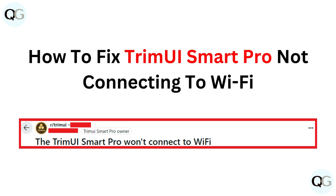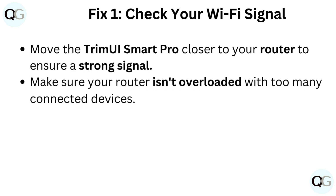How to fix TrimUI Smart Pro not connecting to Wi-Fi. Fix 1: Check your Wi-Fi signal. Move the TrimUI Smart Pro closer to your router to ensure a strong signal. Make sure your router isn't overloaded with too many connected devices.